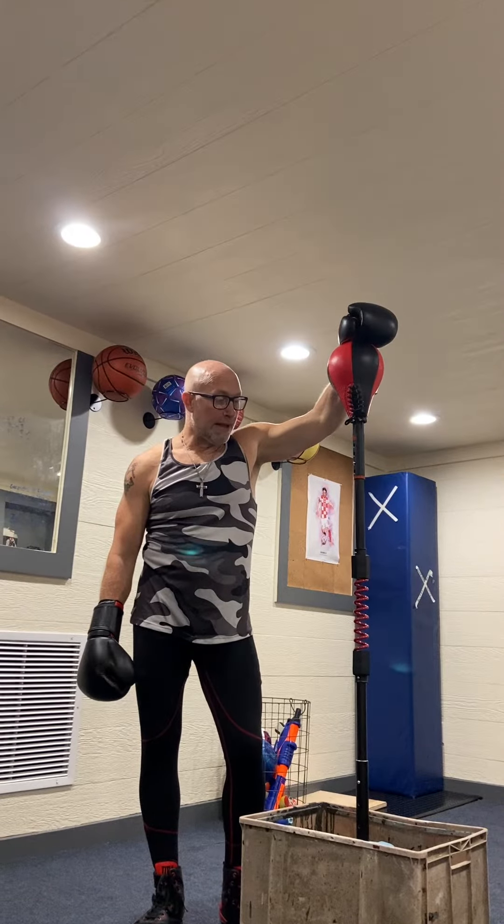Hey guys, Basement Boxer here again. Tonight I have another one of my reflex bags. This one is called the Cobra Reflex Bag.